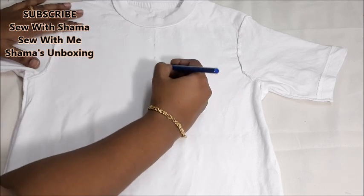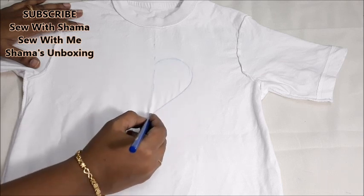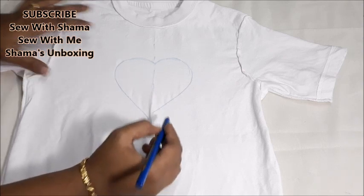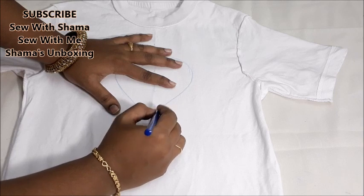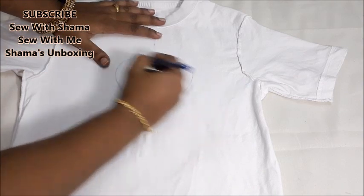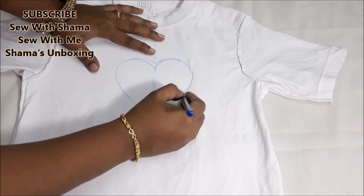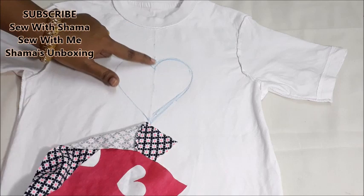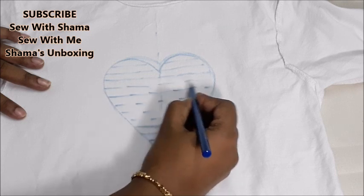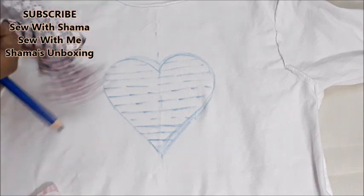I'm going to show you a simple heart shape — you can draw any kind of shape. You can draw three to four hearts on one particular t-shirt. At the center I've drawn a big heart. Make sure you give a nice and neat shape to the heart. Once it's done, I'll be adding the pattern fabric on the heart. Before that, make sure you draw lines like this, because you're going to sew on those lines.